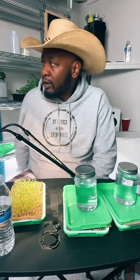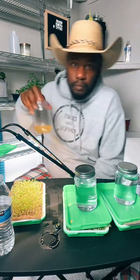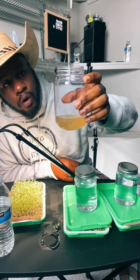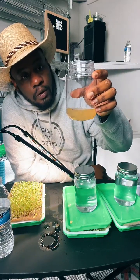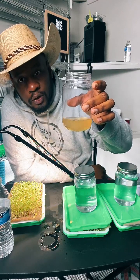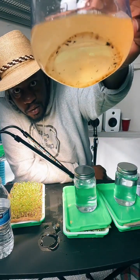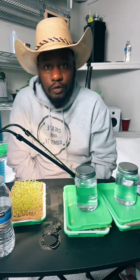Here's my gnat capture solution: warm water about four ounces, about two tablespoons of table sugar, about two tablespoons of apple cider vinegar, and about five to ten drops of Dawn soap. Swirl it around. The soap serves as a surfactant, so gnats and small flying bugs will fly in and get trapped. You can see the bugs in there — it works really well, non-toxic, for catching flying insects like gnats.